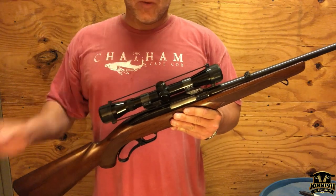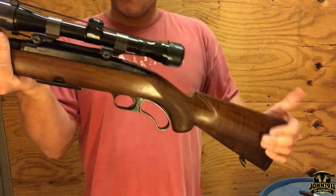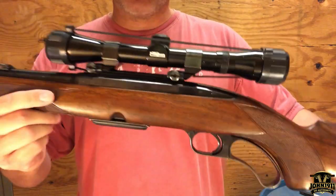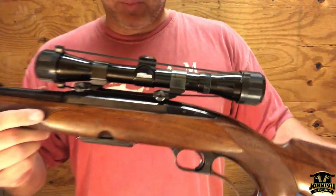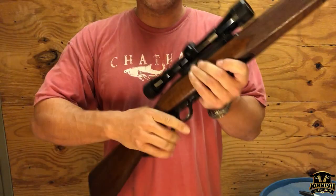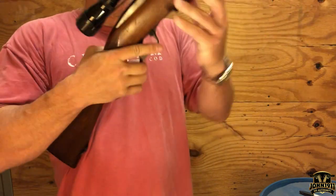This particular example was made in 1955 — first year of production, I am told. If you know better, leave a comment below the video. This one is factory drilled and tapped, and I'm told it has a Tasco Pronghorn scope on it. Realistically I would probably get rid of that scope, but it does come with the rifle. It comes with a single magazine.